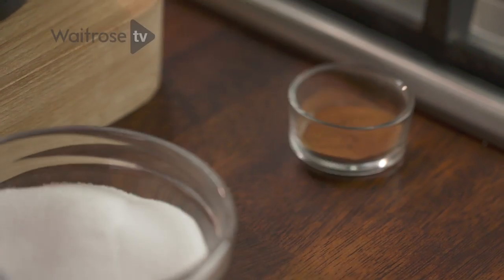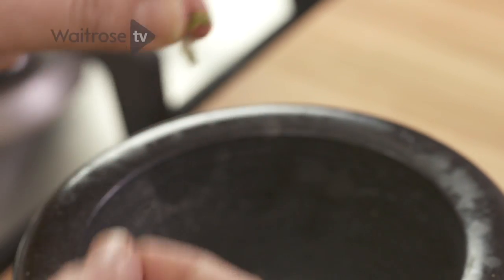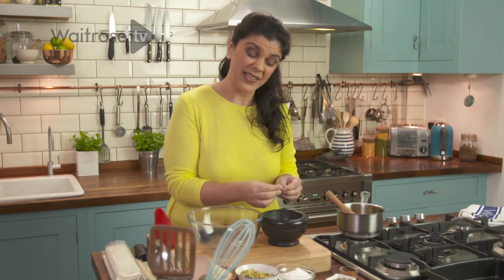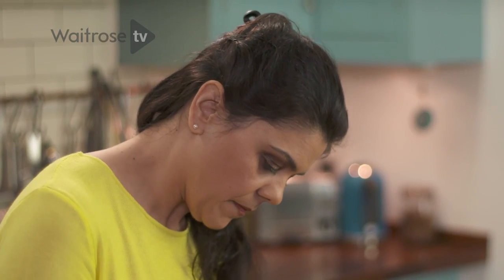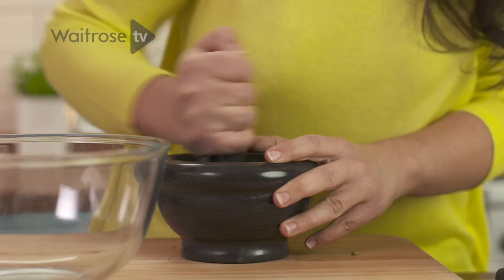First I'm going to take the cardamom and just quickly break them. Breaking them releases all these little black seeds, and that's really where the flavor of cardamom is, not so much the husks. Grind it down — you really want to get it to a fine powder, otherwise you're going to have little seeds of cardamom giving you such a punch of flavor, so better to grind it down and mix it in.